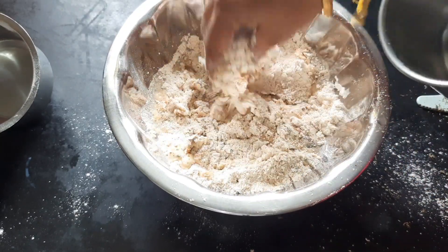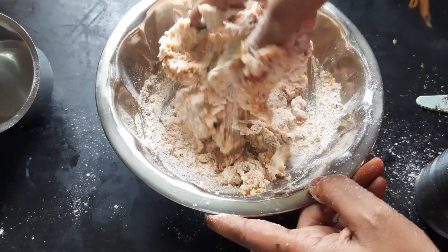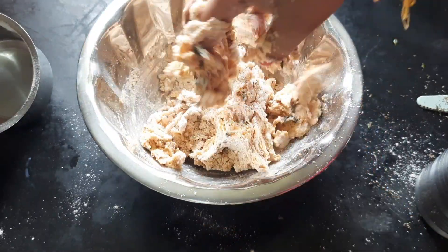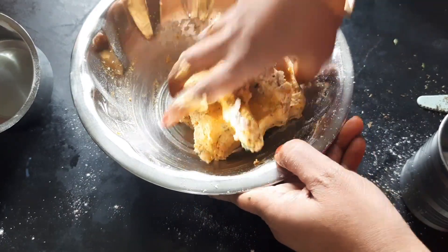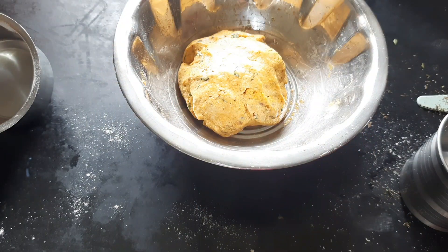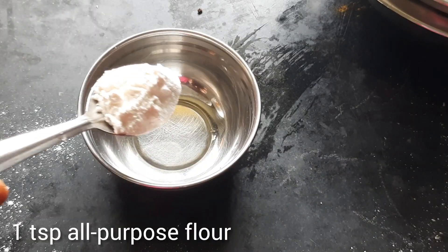Let's prepare the dough. It's easy to cook and has a good taste. Let's cook it for 10 minutes.